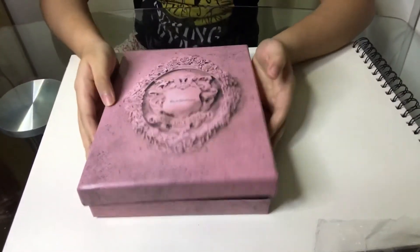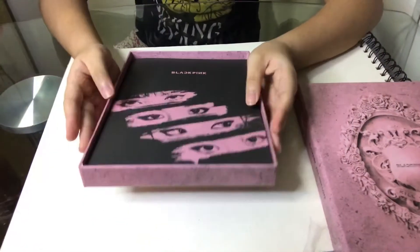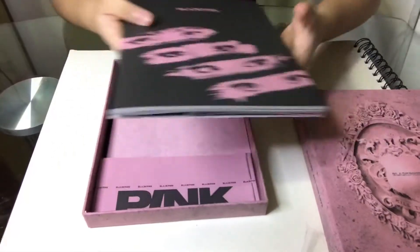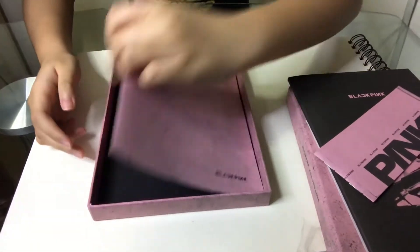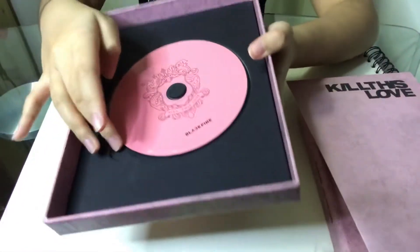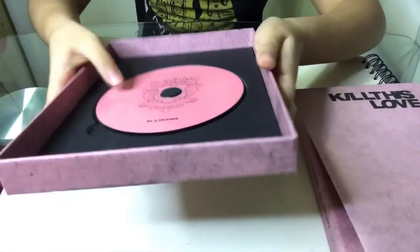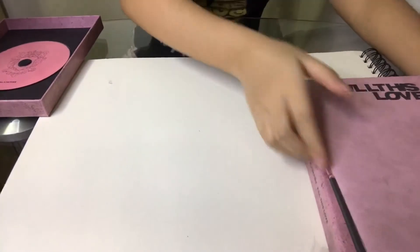Opening the album — I feel like it's a shoe box! There are actually many things inside. There's the CD right here; it's pink. Of course you can take it out but I'm too scared I'll break it. There's the BLACKPINK logo on it. That's what's inside there — let's put that aside.